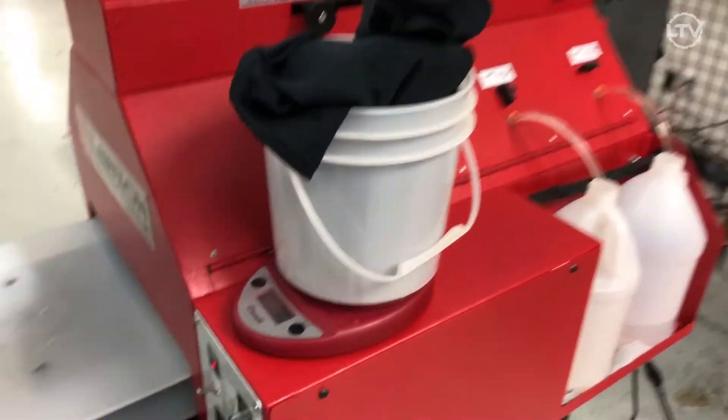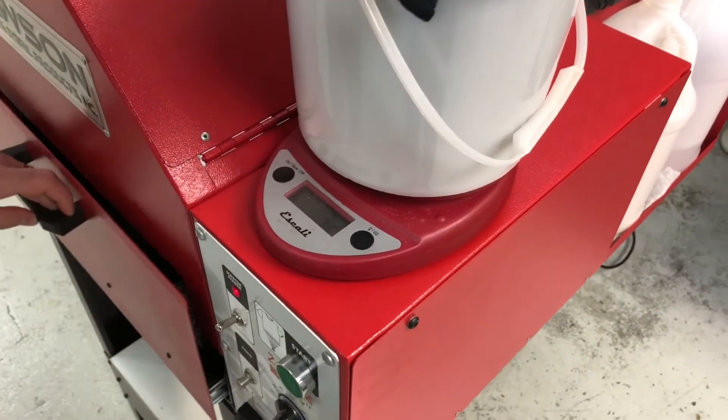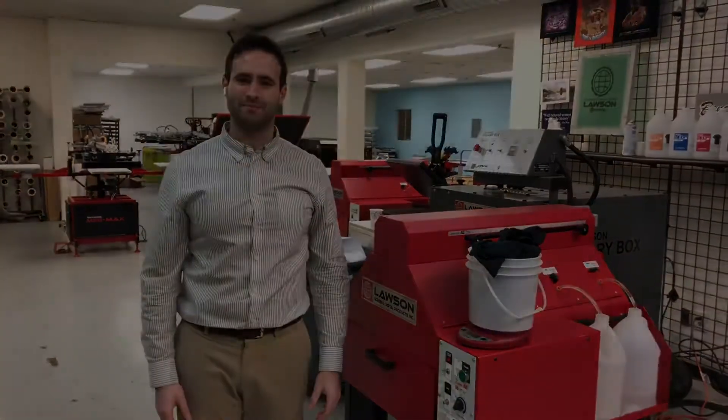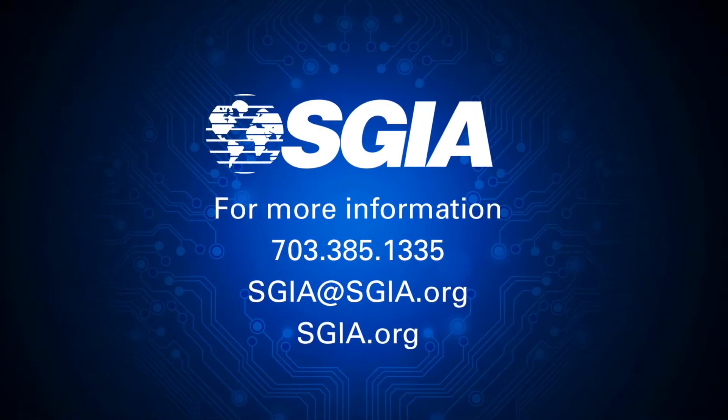Go ahead and weigh your shirt, and it should come out to 32. Perfect. So this machine is set and we're ready to start pre-treating. Thank you.